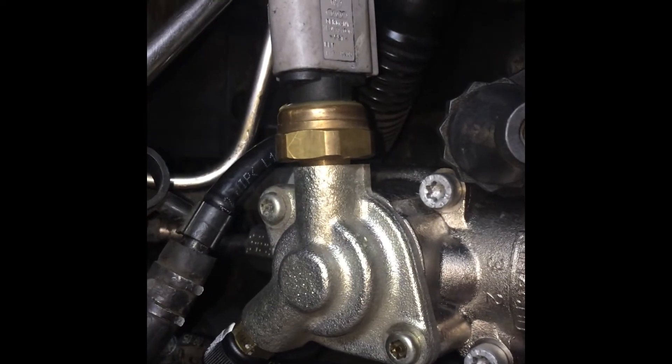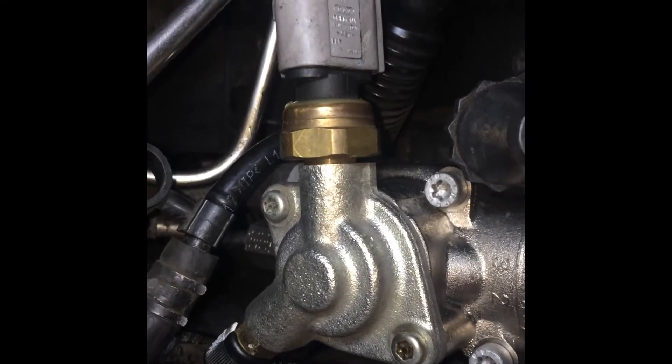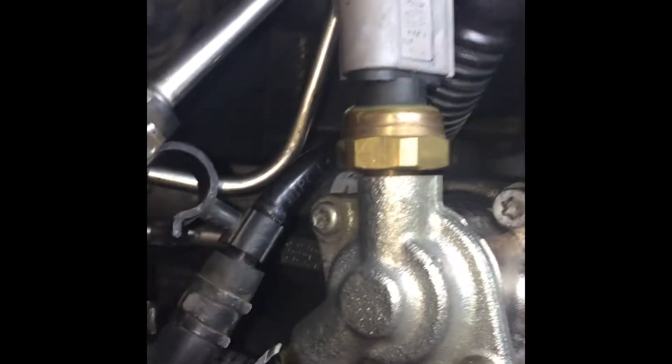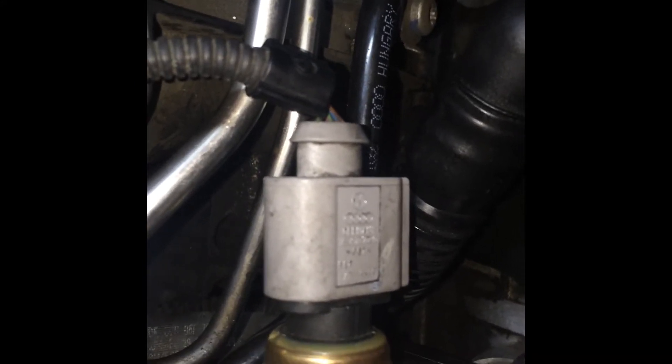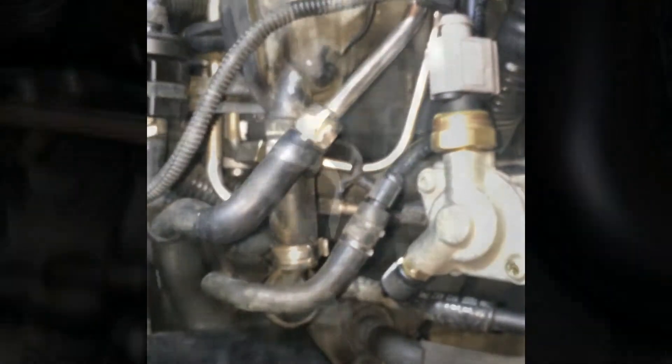We'll be removing the high-pressure fuel pump and trying to rebuild this again. Before I do, I just want to ask everybody out there: if your sensor is flipped over like this, or is it with the clip showing? All right, we're gonna get started.